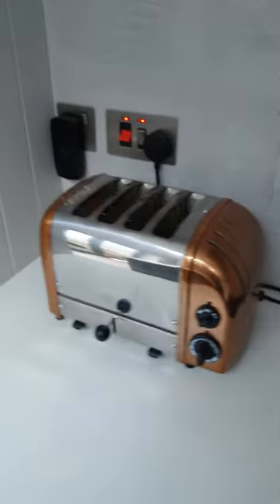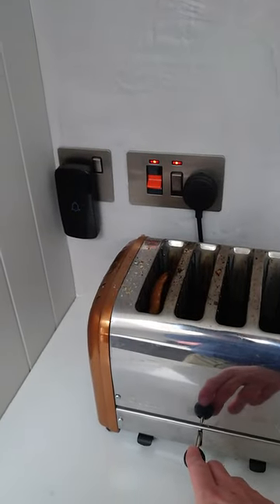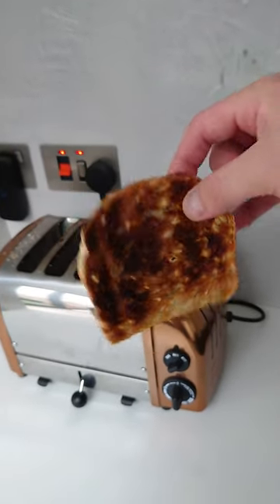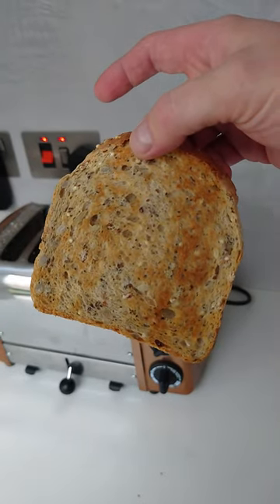This has just finished toasting some toast. I'll let you see how it comes out. That is one side of the toast — as you can see, it's burnt. And that is the other side of the toast — nicely toasted.